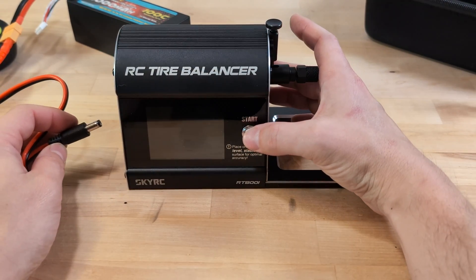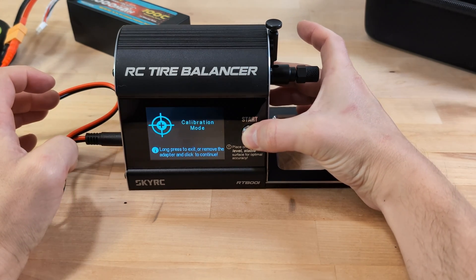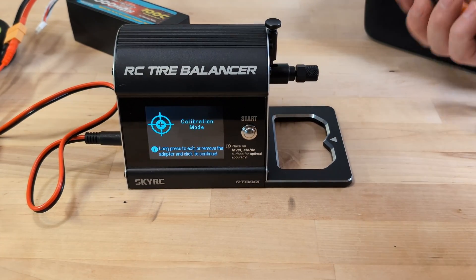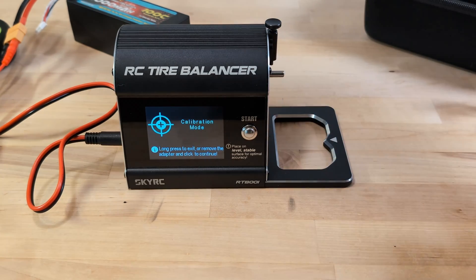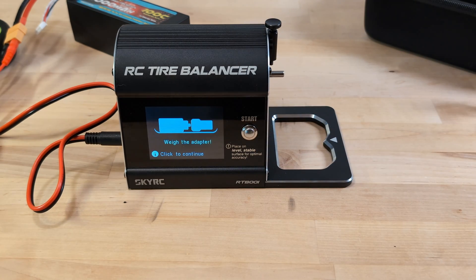Next up is the calibration process. To start, you power up the device while holding the button to enter calibration mode. But before you dive in, there's a crucial step: make sure to remove the adapter. This is a common mistake and a big reason why many reviews mention failed calibrations. I'll show you later how not removing the adapter at this stage will result in failure.